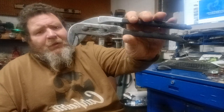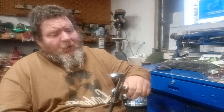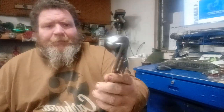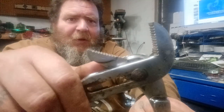A pipe wrench plier set — these are probably 13 inches long, maybe 10 to 10 and a half inches long. They open 2 inches wide, they still close all the way, their teeth still line up great, and the teeth are still in great shape after all these years.